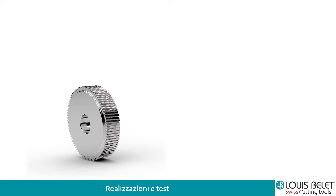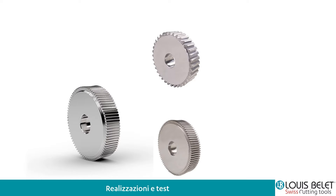È quindi molto più facile la gestione e non c'è necessità di fare programmi molto impegnativi. Qui vedete le due frese con la dentatura diversa perché una è Z36 e l'altra è Z84.